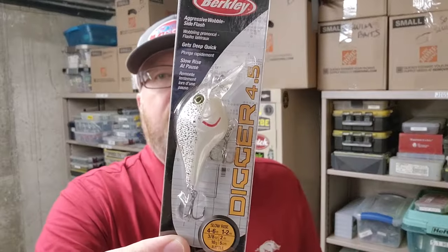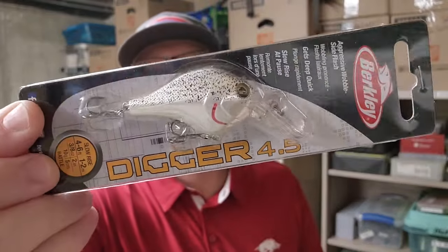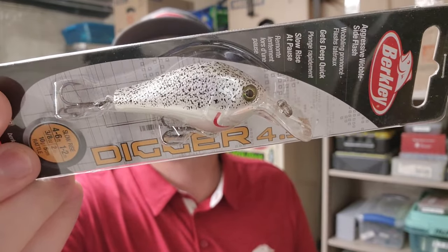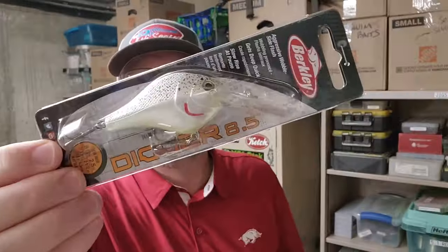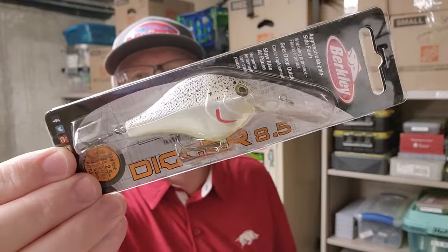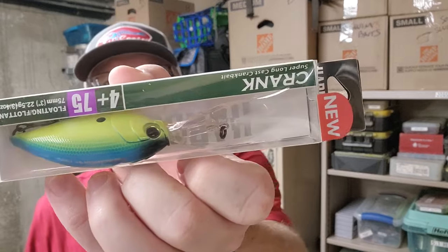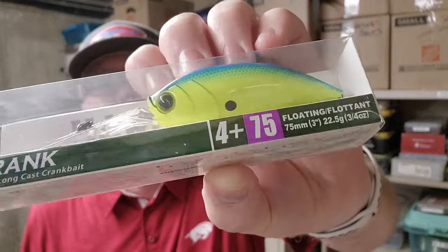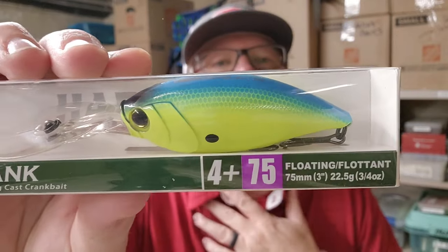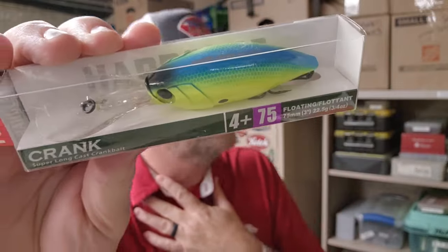We got quite a few of the Berkley Diggers. This is the 4.5, and that color is called Splatterback. Another one, same color, just a deeper diver — the 8.5. Another Dual Hardcore Crank Bait, the 4 Plus 75: blue back, chartreuse — one of my favorite crankbait colors.